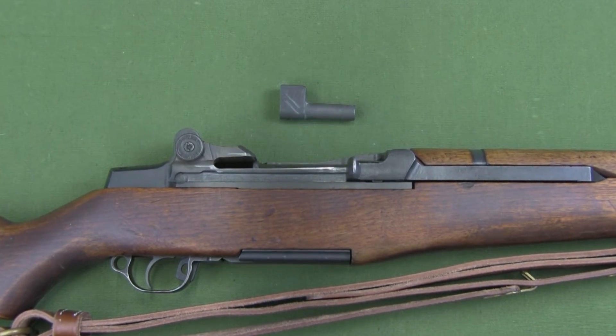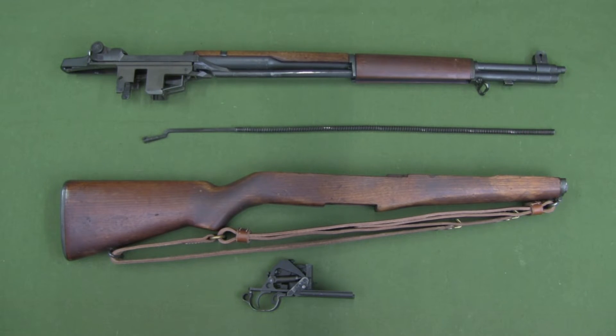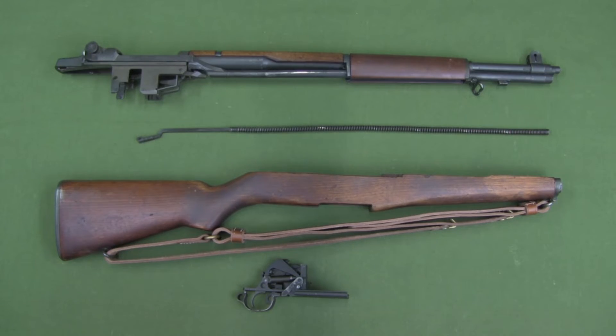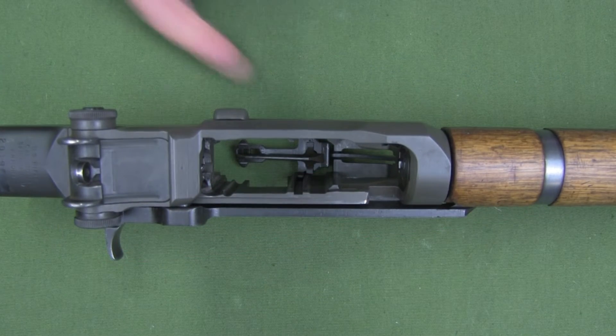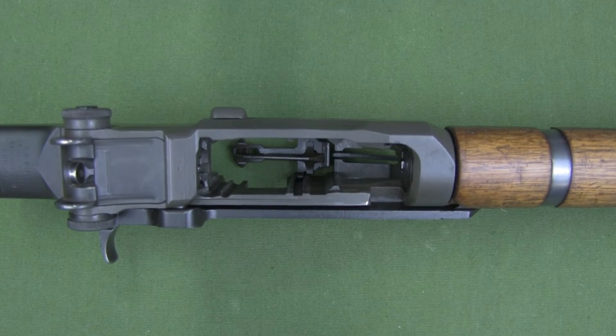With the longer barrel reflector, the rifle must be stripped down to at least the barrel and receiver group with the follower rod and operating rod spring removed. This removes spring tension from the follower and allows it to be moved out of the way. This disassembly is covered in the field strip training film.